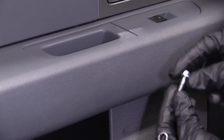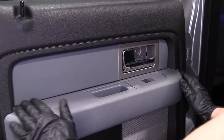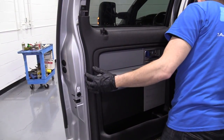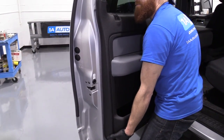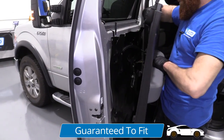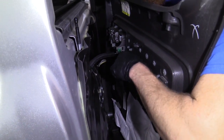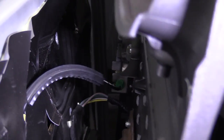Now we'll just kind of analyze our situation here. This feels like it's got plenty of movement at this point and I don't feel any more bolts. I'm just going to try to lift it — very nice. So we can take a peek behind and see what we're dealing with. Good news is we don't have any wiring over here, just our handle release cable. Should be pretty easy to remove.